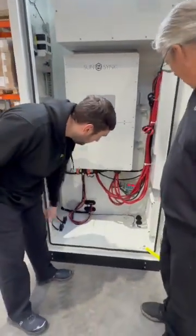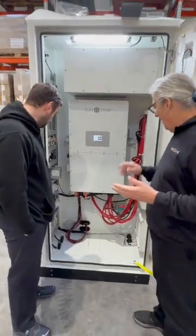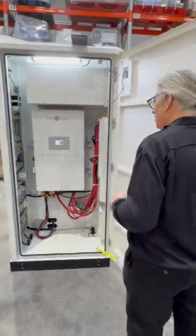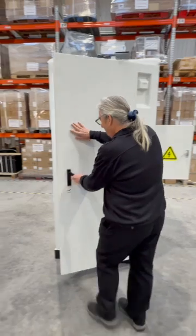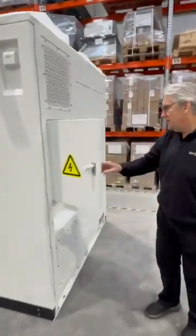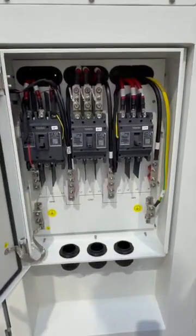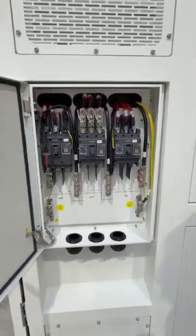So this is your temperature and humidifier control, showing the values of the internals. Everything is here and the connections are external. This is our connections — connection covered. So grid, load, and generator or auxiliary.